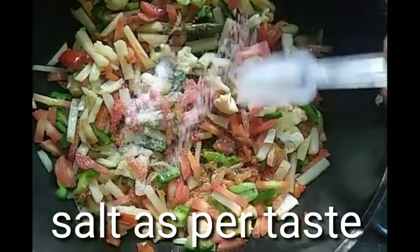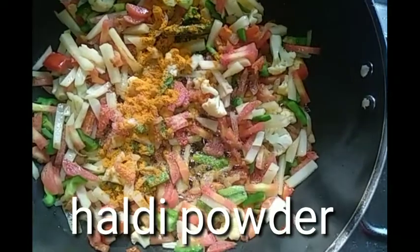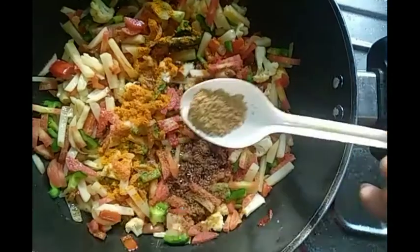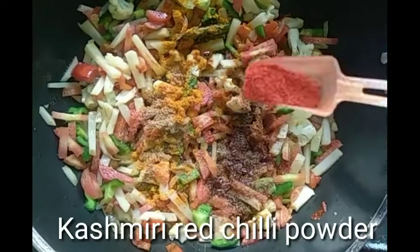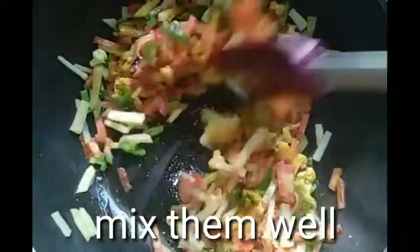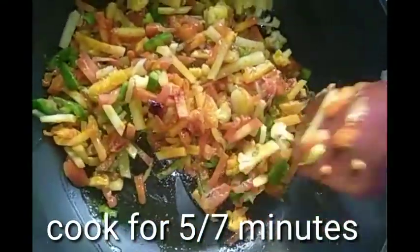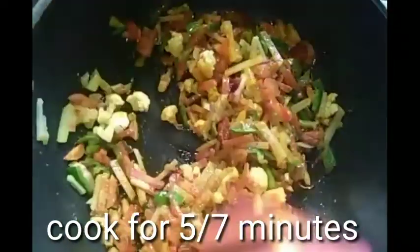Now add salt as needed, a little haldi powder, a little jeera powder, a little dhaniya powder, Kashmiri red chilli powder for colour — mix all these spices well with the veggies and leave to cook.